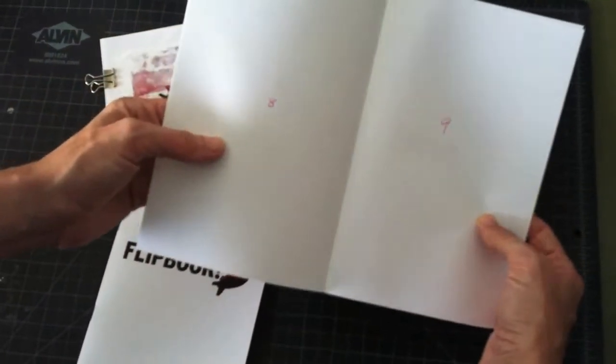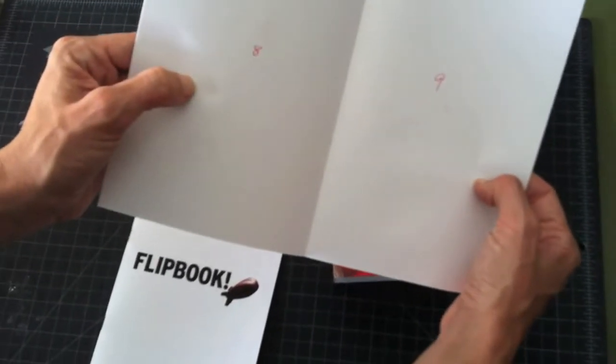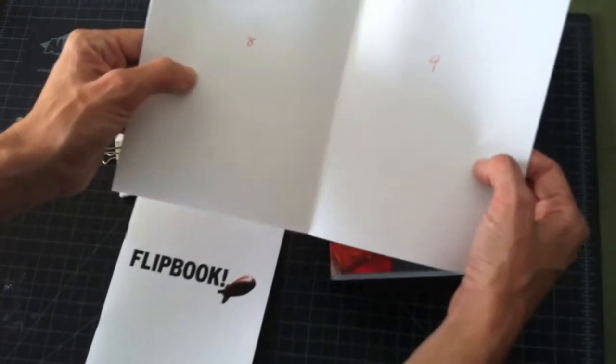The center spread is always going to be the middle two pages, and they're always going to be facing one another — you'll see that when you get to the program using InDesign.